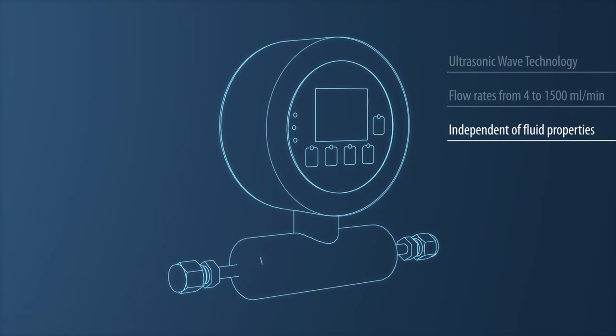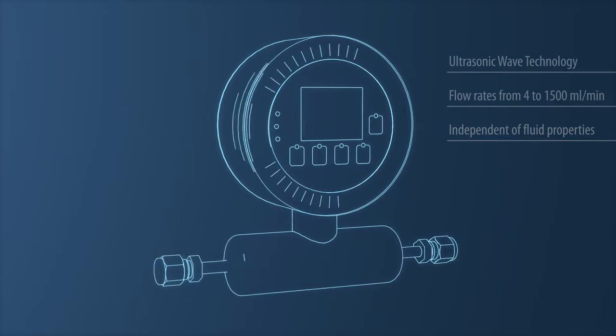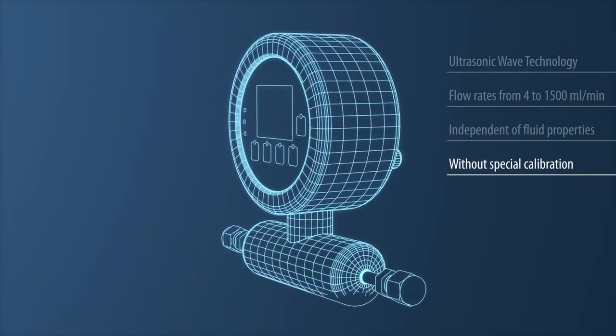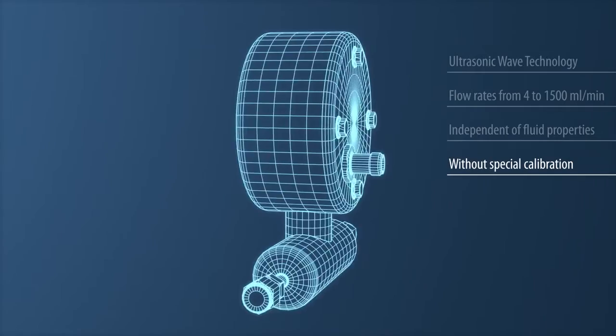The technology can even be used for liquids with changing compositions, dissolved gases or carried particles without special calibration or complex parameter assignment.